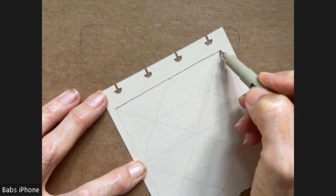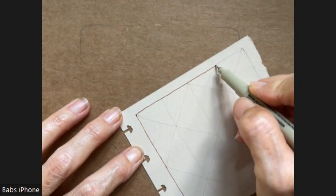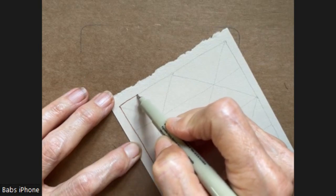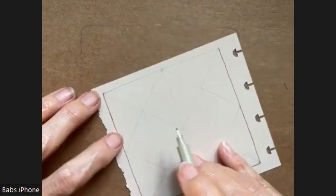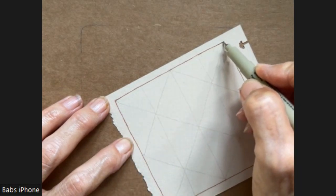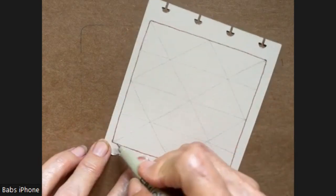I have enjoyed watching the tributes to Queen Elizabeth. She is the only queen that I've ever known as far as England goes. And I heard that for four-fifths of the people in Great Britain, UK, she is the only monarch most people have known. Okay, so here goes my diagonal.